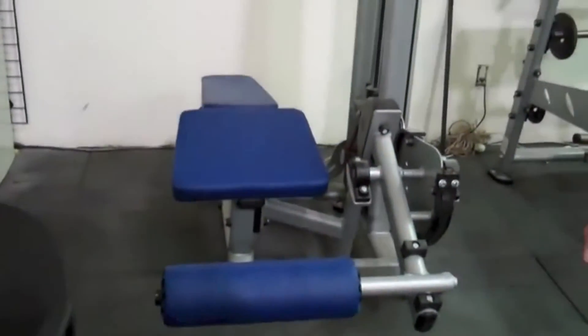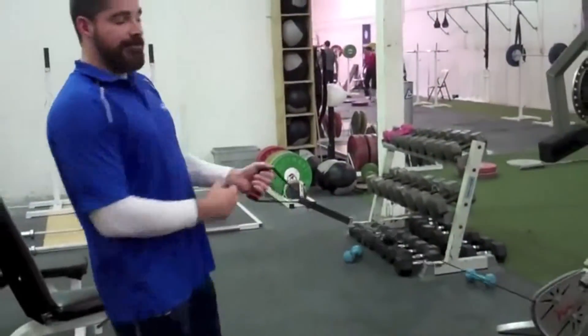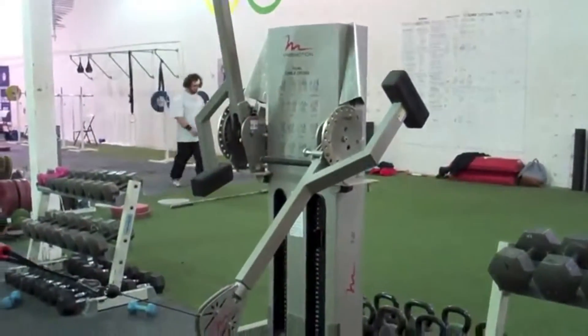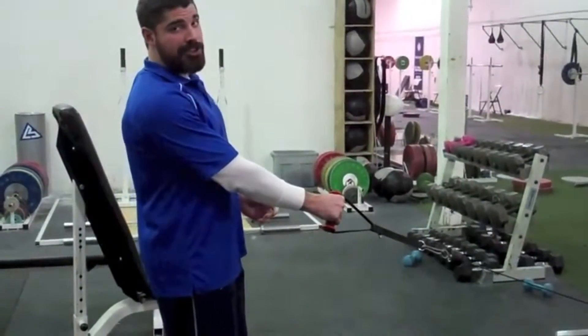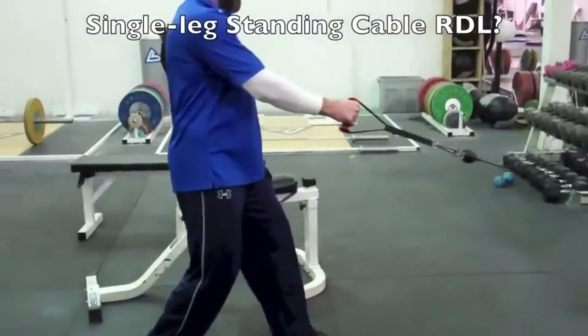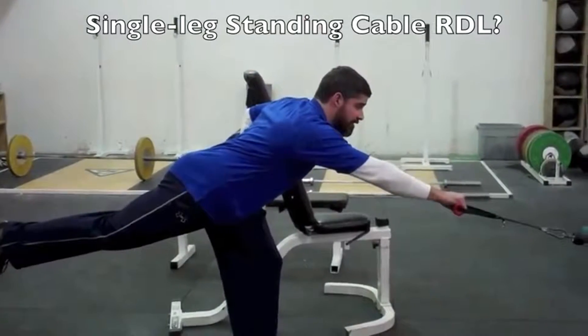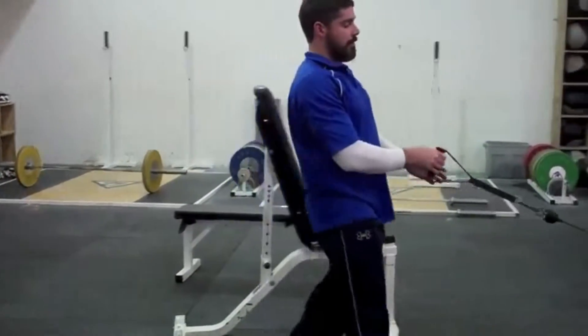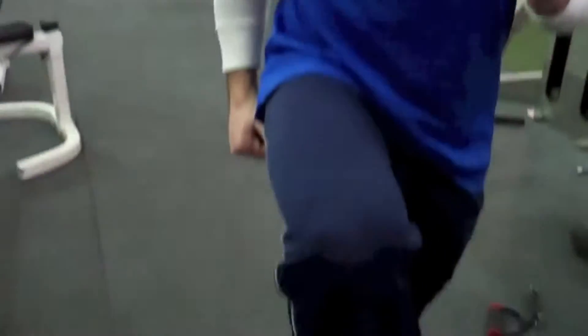For the lying hamstring curl, you can also use one leg rather than two. Using one leg at a time helps to balance right to left. This next exercise we don't really have a name for — it works, so this is what you do. It's very similar to the single leg RDL, but you're using a cable or a pulley system as a load rather than a kettlebell or a dumbbell. Hold the opposite hand of the working leg, knee slightly bent, hinge at the waist, reach the top sides, and then drive the knee and toe up. That works the stabilizers as well as the knee drive that you get in the running motion.